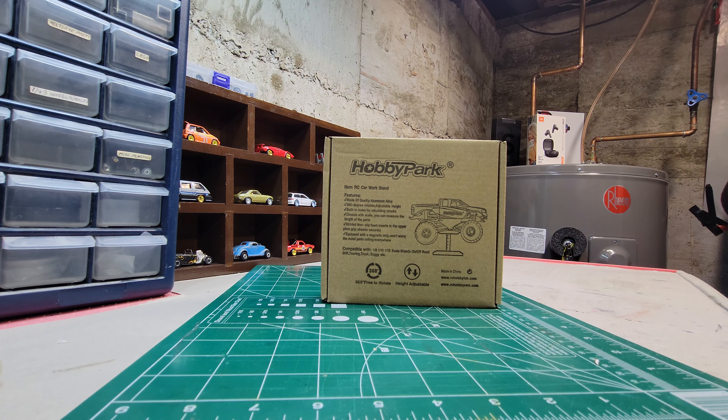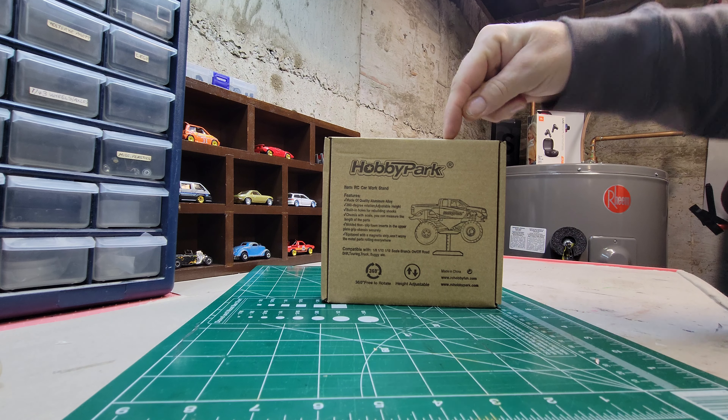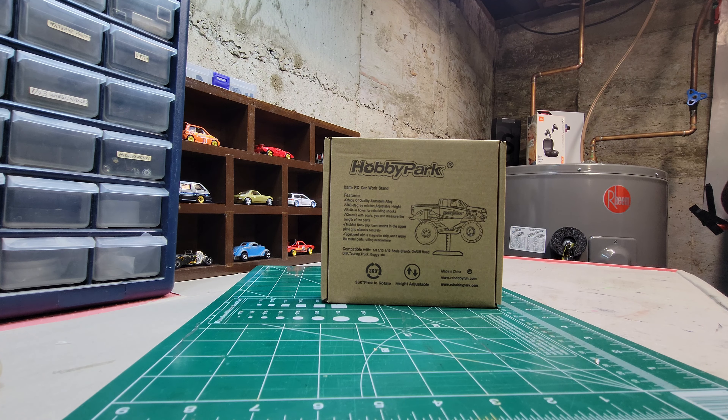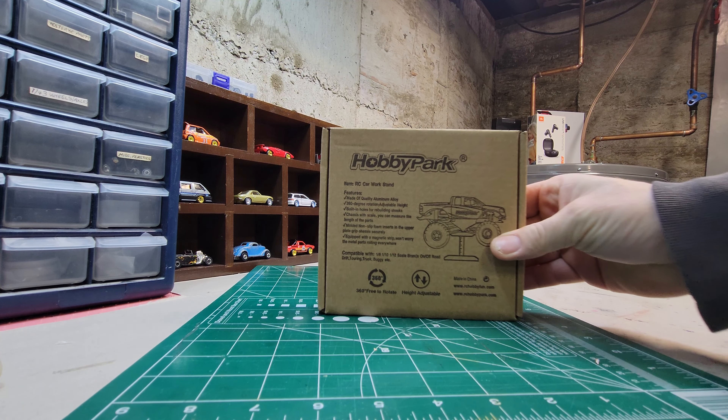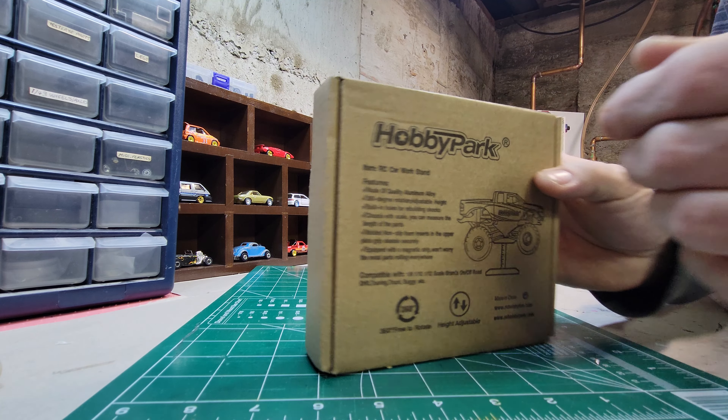Hey guys, how you doing? I just want to do a little unboxing here. A good friend of mine, Mike, got me this for Christmas — he was my secret Santa. This is actually an RC car work stand by Hobby Park. He got it off Amazon. There are a couple of different features: it's made out of aluminum, rotates 360 degrees, has built-in holes for rebuilding shocks, non-slip pads, and even a magnetic strip so parts won't roll away.